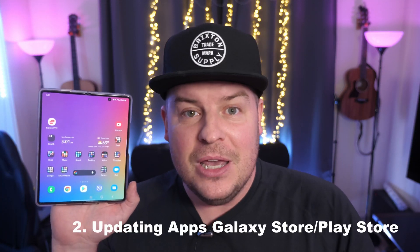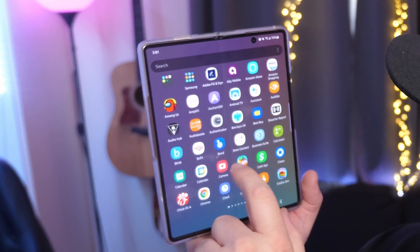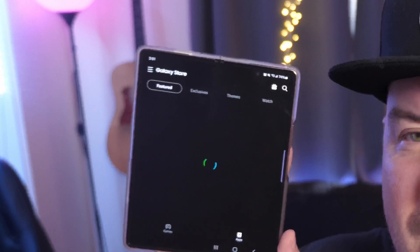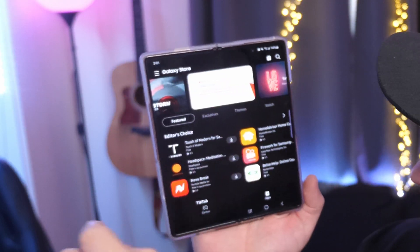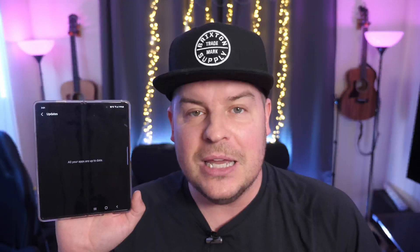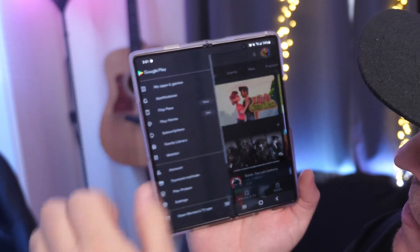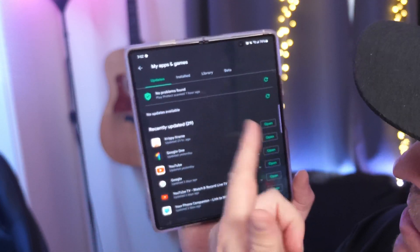The next thing you should try is updating the apps. Samsung apps might not be updating through the Google Play Store — they might be updating through the Galaxy Store. Swipe up to see all your apps and look for Galaxy Store. Tap on it, hit the menu button (the three lines) in the top left, then tap on Updates and let it search. This is great for Samsung-specific apps like Samsung Notes. Otherwise, go into the Google Play Store, tap the three lines in the top left, go into My Apps and Games, and if you have updates, hit Update All Apps.